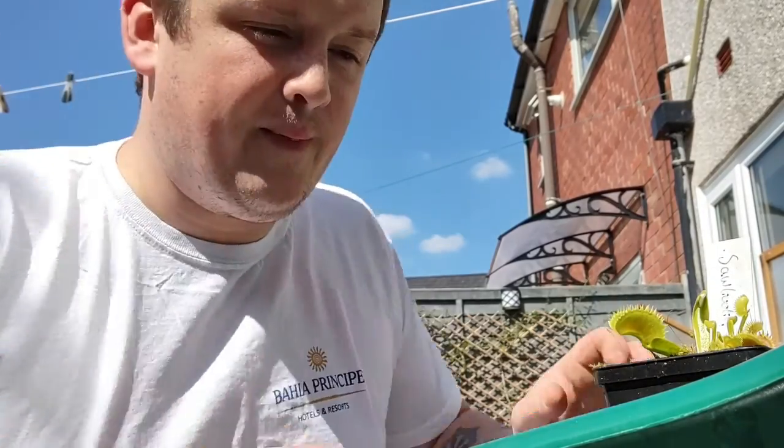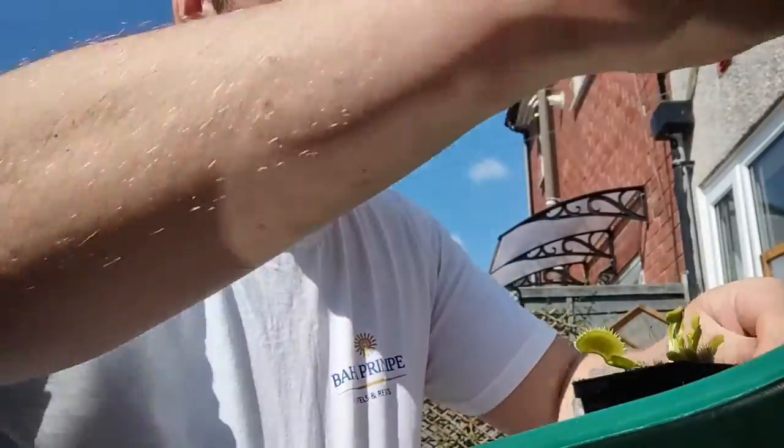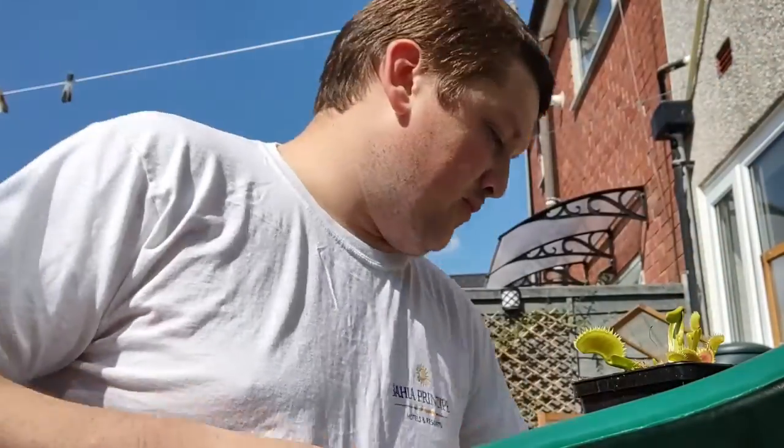I'm going to turn the camera around because I don't have a mounting system - just got to balance it on a water bottle. So this is a plant I'm going to repot. I'll stick the label up there. Get some more peat.